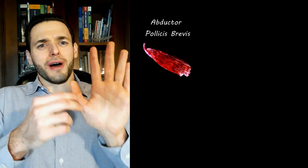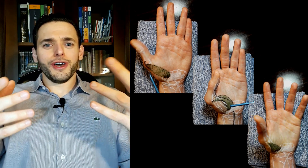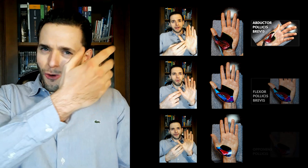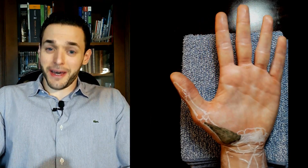Together, these muscles will achieve abduction, flexion, and opposition. But this is just a brief overview, so if you want to see a more in-depth analysis of each of these muscles, check my videos on the flexor pollicis brevis, the abductor pollicis brevis, and the opponens pollicis muscles, as well as my painting anatomy playlist as a whole, in which I have many other structures of the upper limb and, I hope, of other parts of the body as well. Thank you for watching this video all the way to the end. Se você fala português, certifique-se de ver também o meu canal em português. And I hope to see you on the next video.